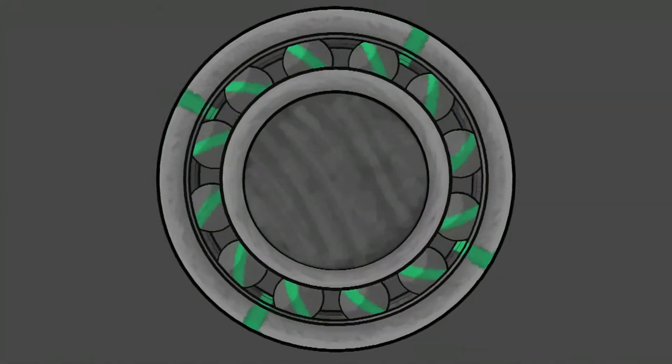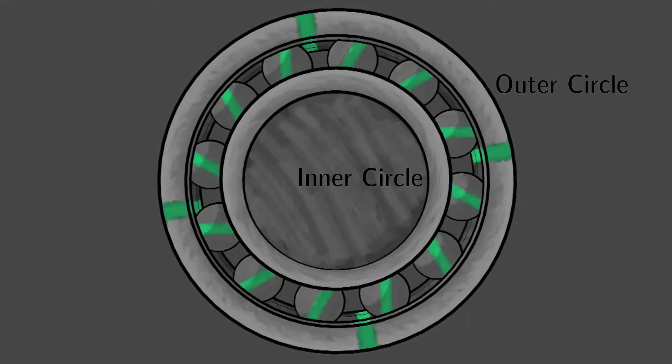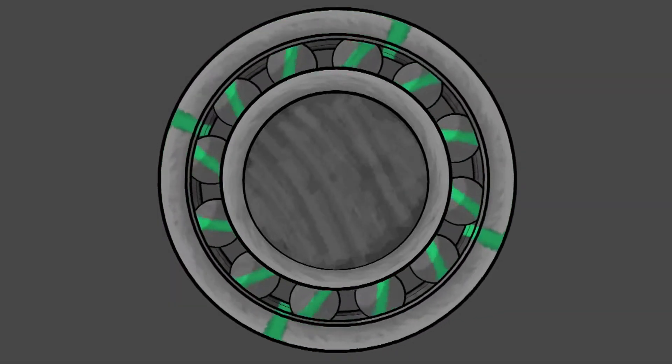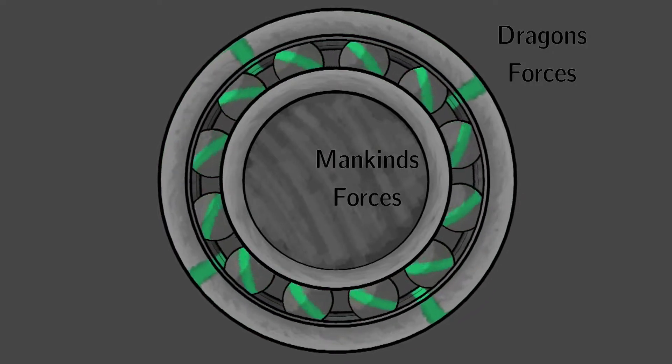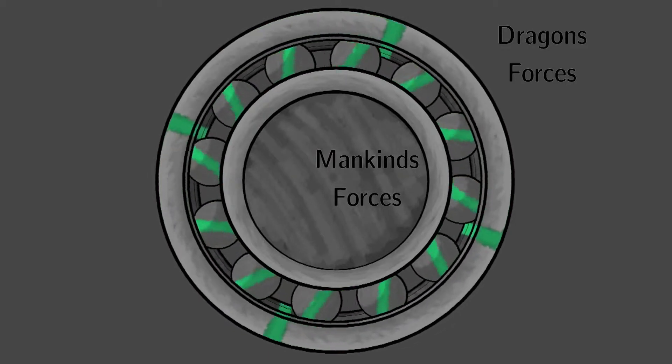He did invent the ball bearings, and according to my rendition of the Dragon Veil series, he invented them more for an illustration to show how two opposing forces are able to work together and not collide with each other. By doing that, he inserted these ball bearings in between the two forces. Here I have an animation of how ball bearings work. There's the inner circle and the outer circle with the balls that rotate in the middle.